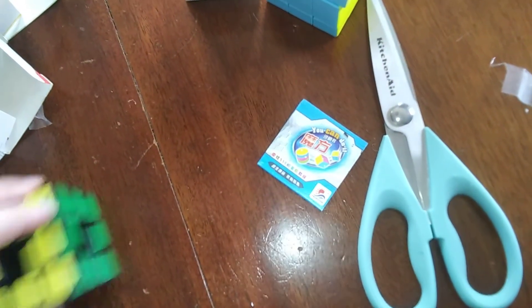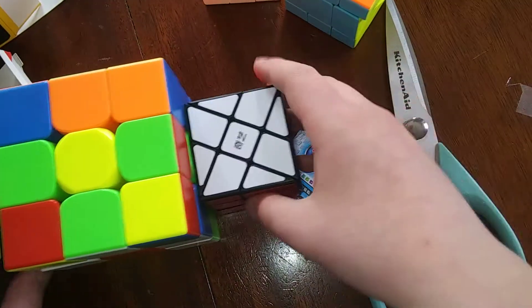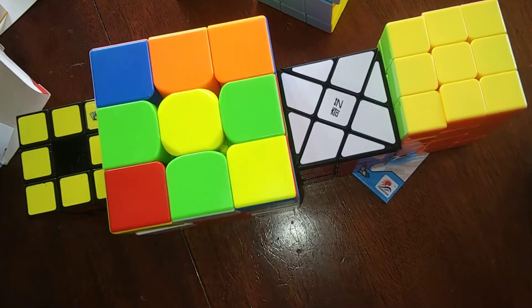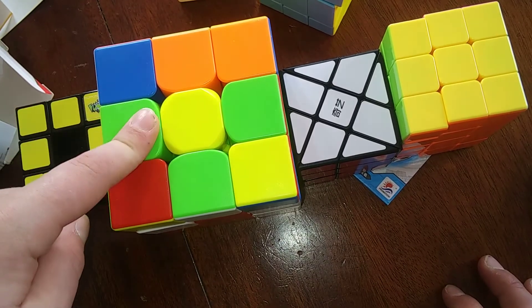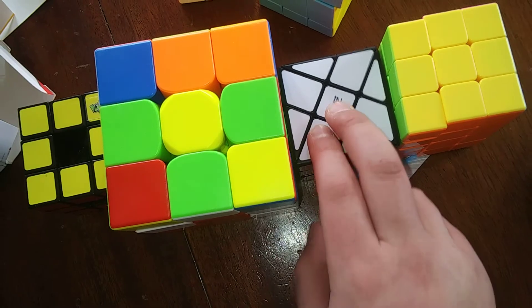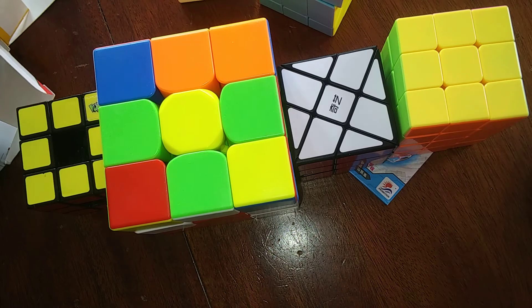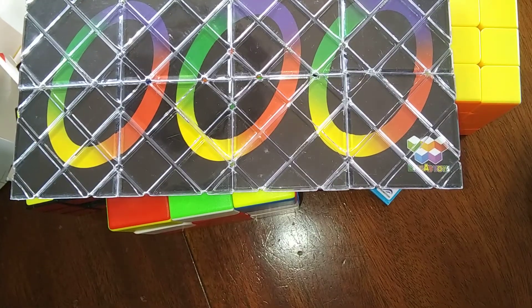That is all five of these puzzles. Here they all are: the Lanlan Void Cube, the Qi Yi Qi Meng Plus, the Qi Yi Windmill Cube, the Mofang Jiaoshi 3x3x4, and the Lingao Magic. That's all for this video and I'll see you all next time.